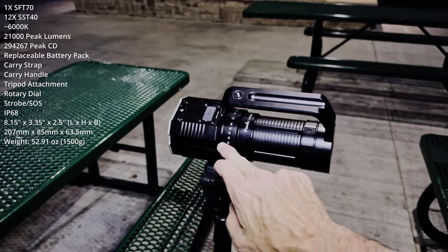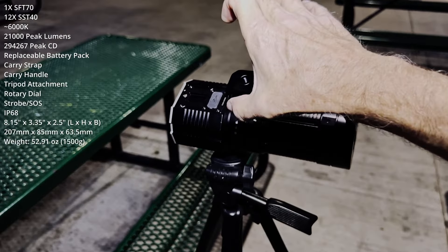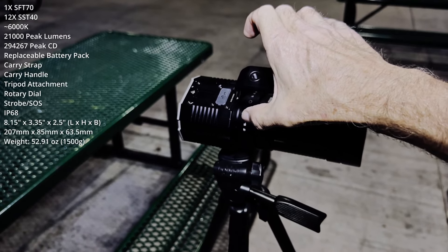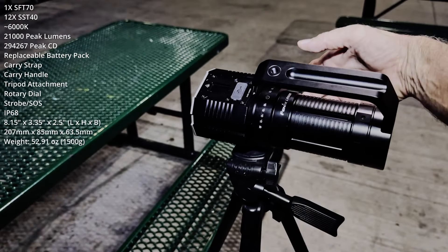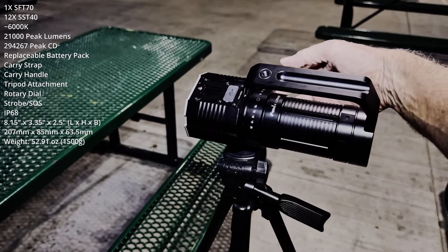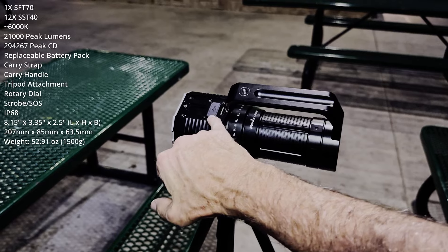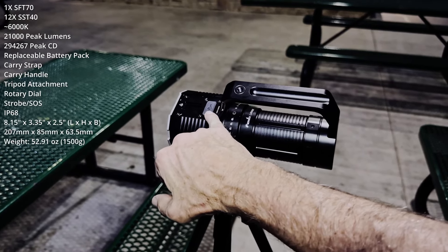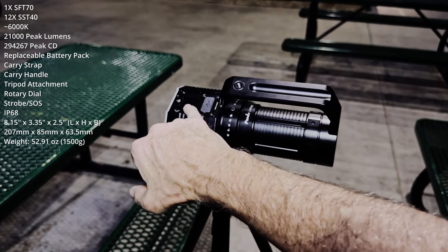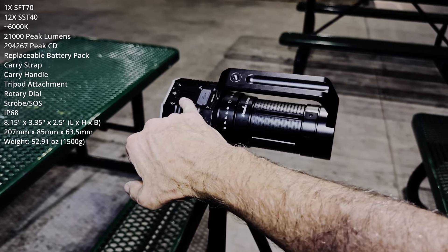In terms of the UI, I absolutely like the dial — it's so simple, even a bozo like me can use it. You turn it one way for flood as well as strobe and SOS; the other way for spot modes, including the big turbo — 21,000 lumens. It also has USB-C charging with power bank capability. If you forget what output level you're in, there's an output indicator right here — we'll take a look at that tonight.